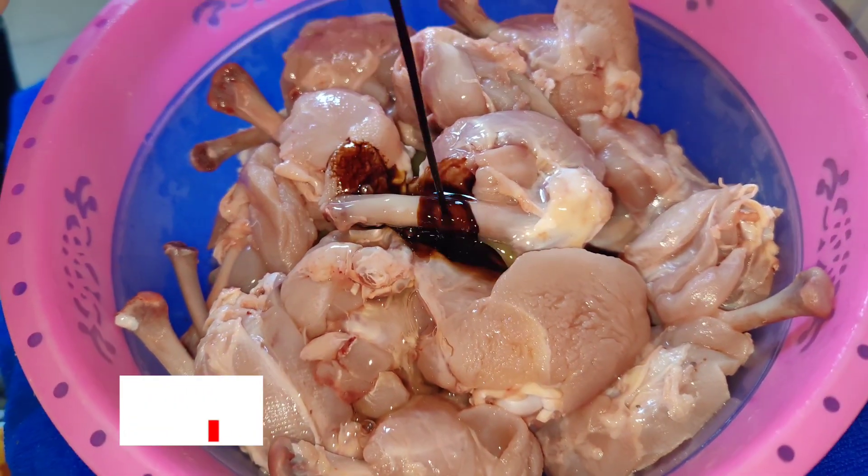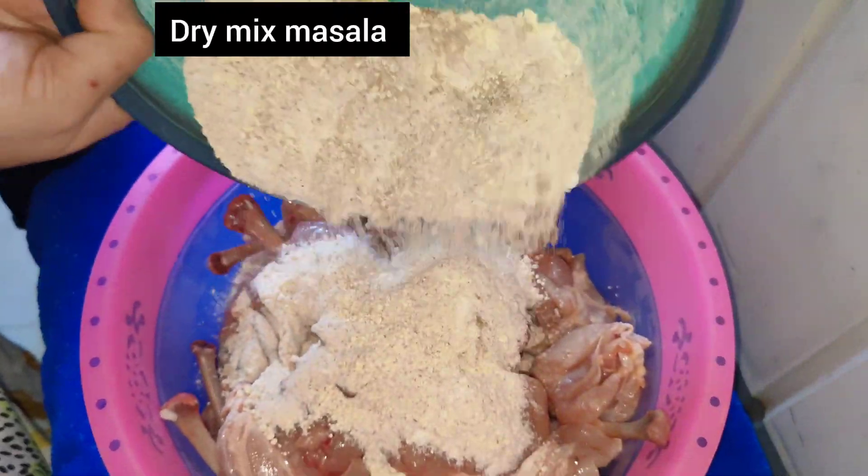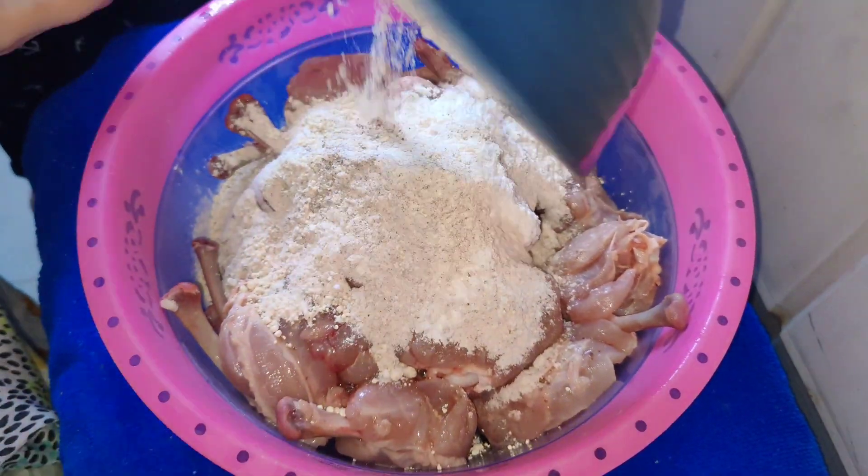Here I have washed the lollipops. I mixed in one egg and with that I added soy sauce and vinegar, and I am adding the dry spice mix that we have already prepared.